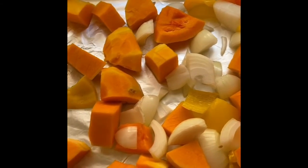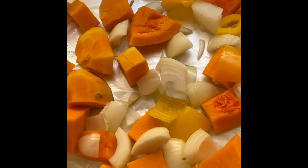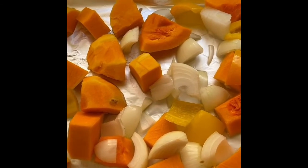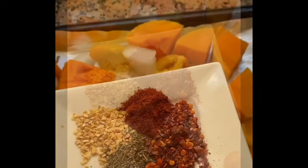Hi everyone, so today I'm making a butternut soup. On a tray I've put some butternut, one onion, and some peppers, and I'm going to spice it with some garlic flakes, salt, pepper, chili flakes, and smoked paprika.